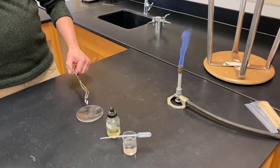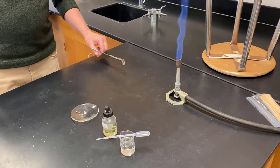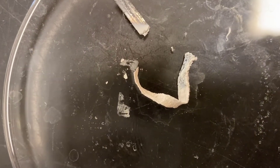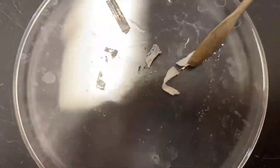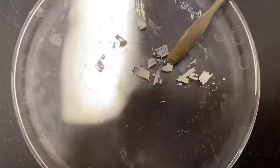Once the magnesium has finished burning in air with the oxygen, we'll gently place it in the glass. Here is our magnesium oxide, and as you can see, it's changed colors — it's kind of a whitish color. If you look at it, it's kind of brittle, very easily breakable. It's changed into our new substance.